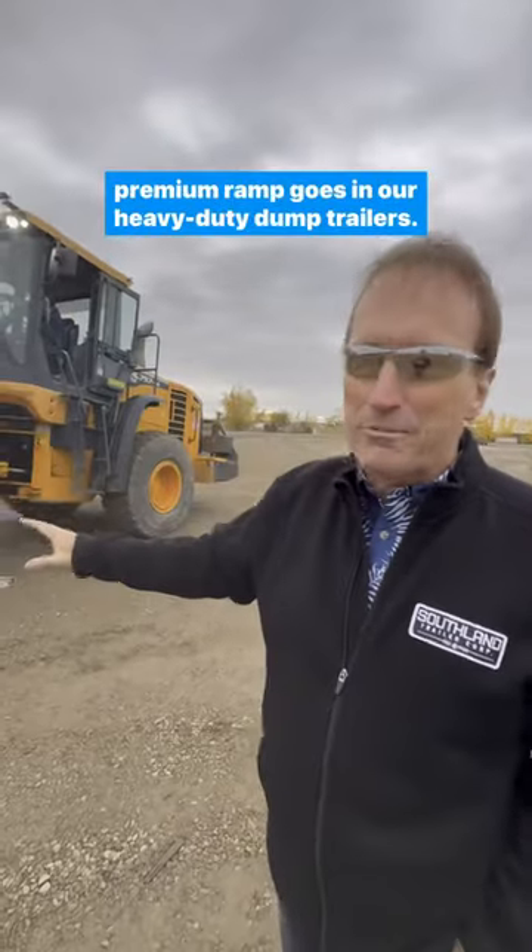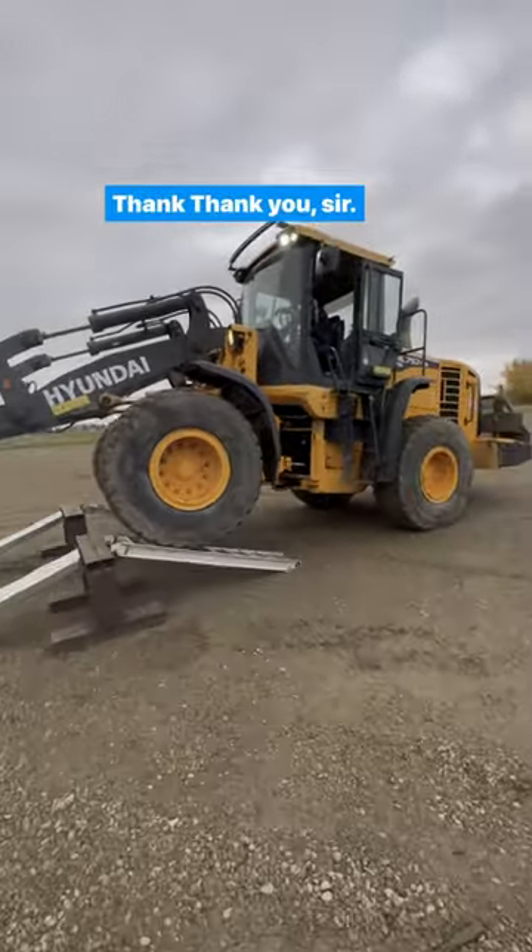You guys make these up at Southland. This is our Southland premium ramp. Goes on our heavy-duty dump trailers. Thank you, sir!